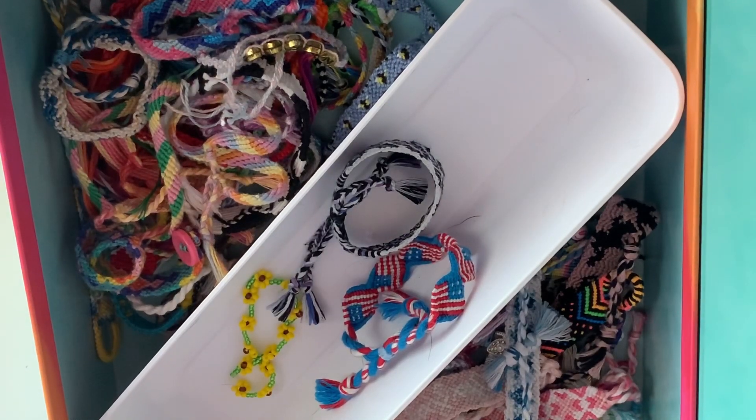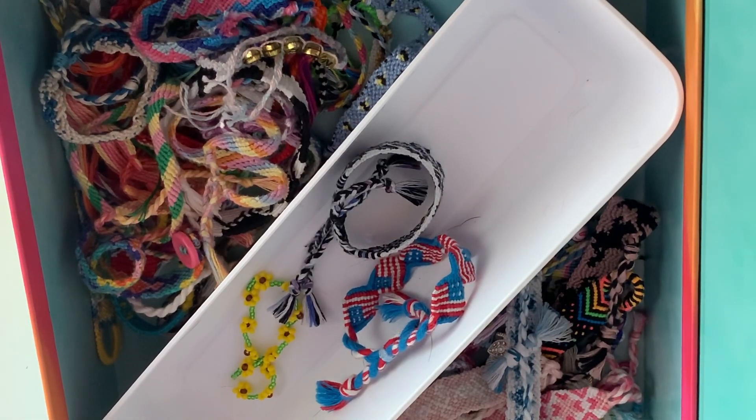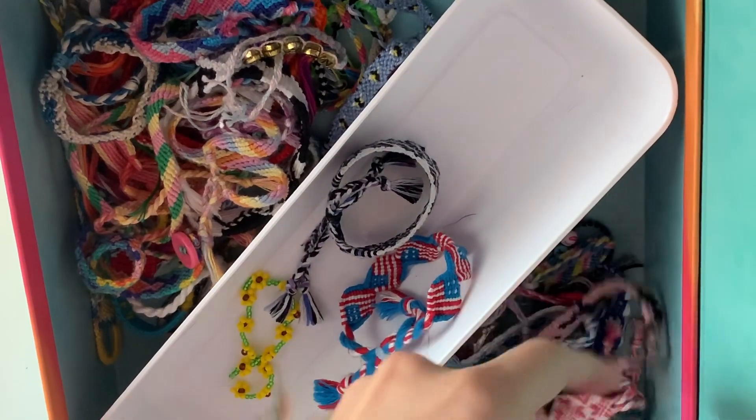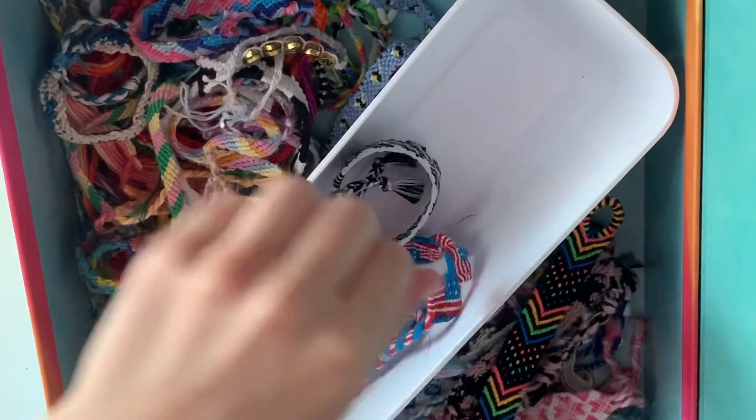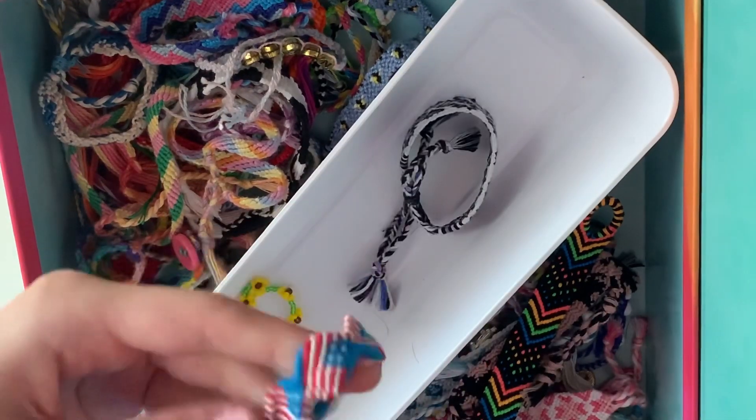Hello everyone, welcome back to my channel. Today I will be doing a basic knots tutorial. I'll go through all the basic knots that you will need to make bracelets like these, just all the basic knots. So let's begin.